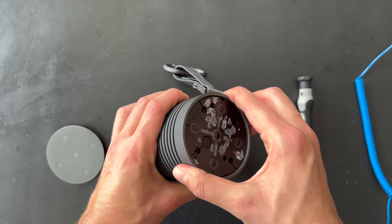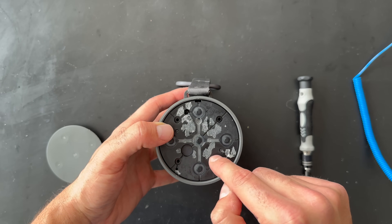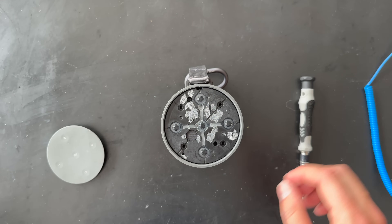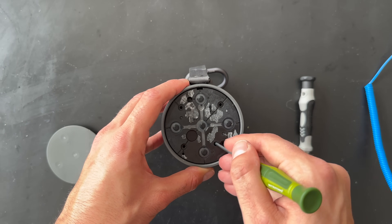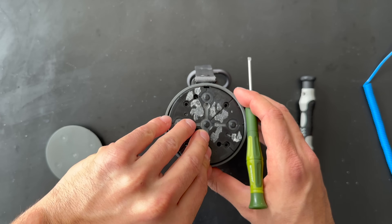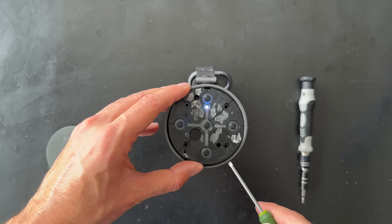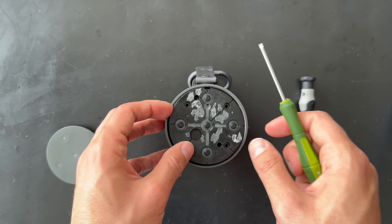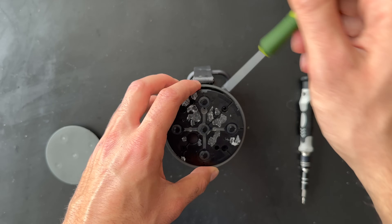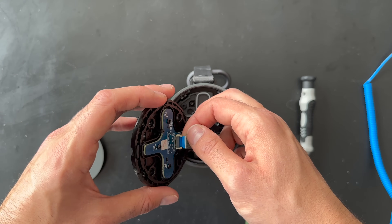Here we go — remove the screws and see if we can remove the top part. I think there are some screws underneath we need to remove. This part is loose but we don't have access yet — it's loose! Let's try — oh, it's turning on. There we go. Let's try to disconnect the connection.